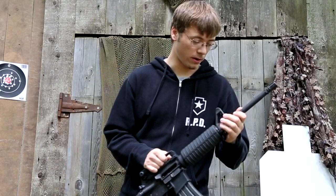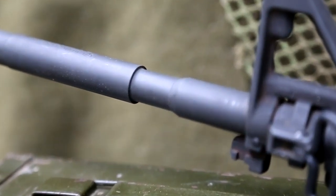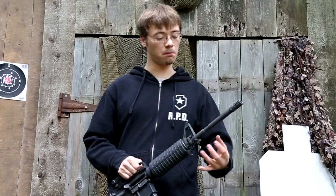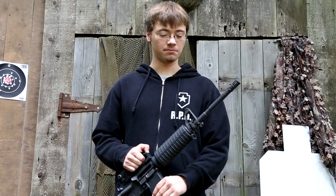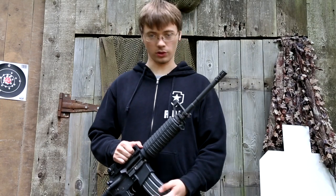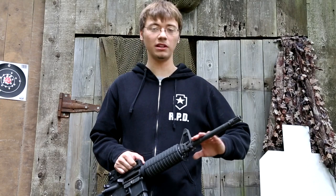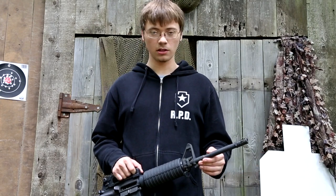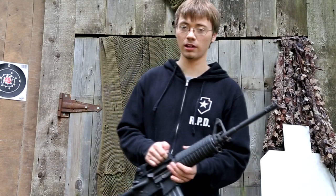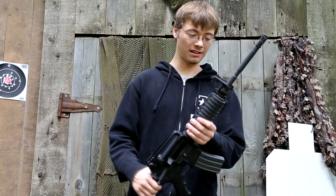Working all the way down the barrel, you can see how the barrel is cut away right here. The sole purpose for that is so that you can mount a grenade launcher under your rifle. I highly doubt that most of you are going to be mounting grenade launchers onto your rifle, so this isn't completely necessary. But for the sake of being true to the military style of the rifle, it's just kind of cool for it being there.